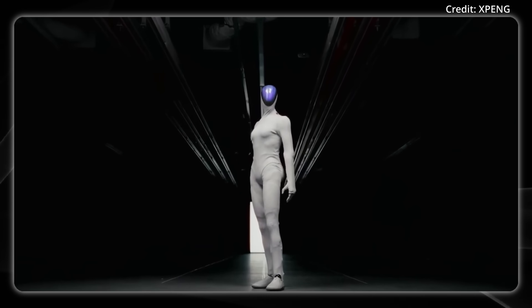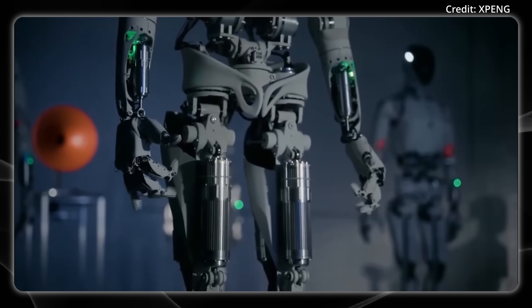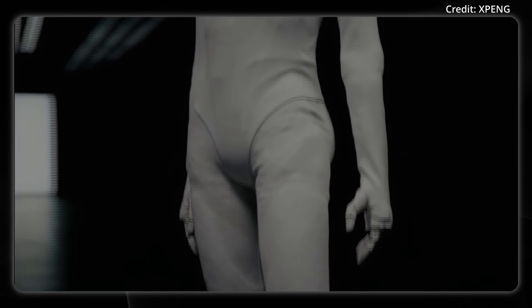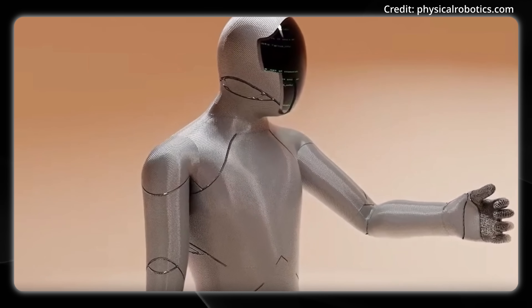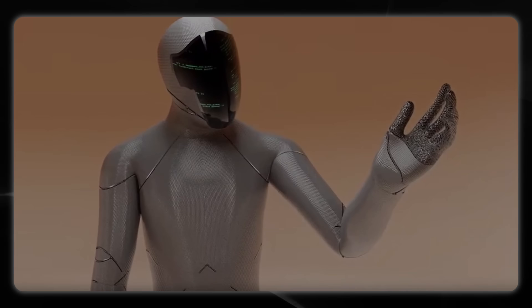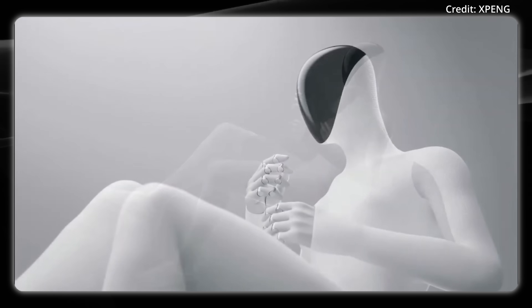China's version of Tesla just revealed its next-generation Iron humanoid. Today on AI News, I'm going to break down the latest tech inside and what to expect in 2026, as we explore whether or not this beats the Optimus. Stay to the end to see a new humanoid from the co-founder of Haloti Robotics, which is now OneX Technologies. But first, let's take a look at Xpeng Iron's newest design specs and hardware before we get into its AI.